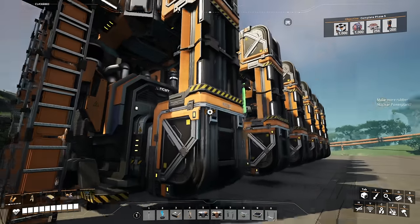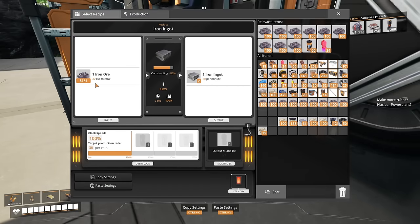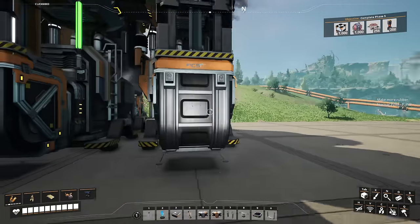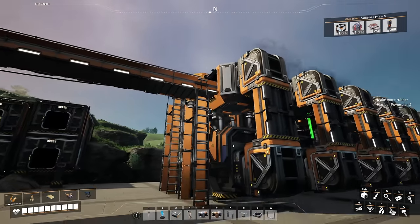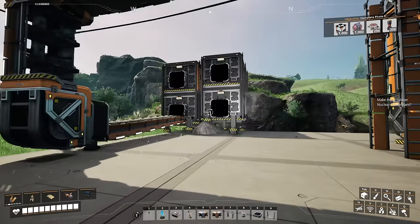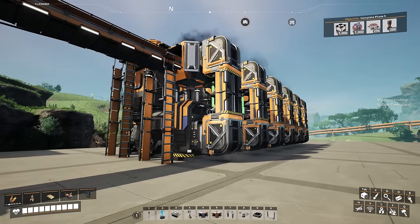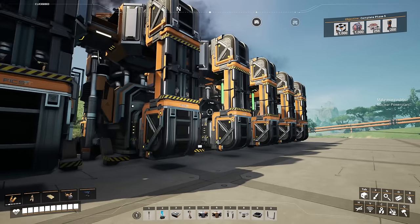The only cost to using a manifold is a one-time cost of your stack size of whatever your input is times the number of buildings you have. In this case, it is a one-time cost of 600 iron ore. That iron ore will eventually fill up all the buildings and it'll never get used because they'll keep filling with more iron ore rather than using it. If you ever get input starved, the manifold build actually provides a buffer to help deal with that, but generally that's not going to matter too much.